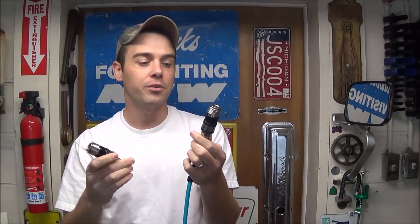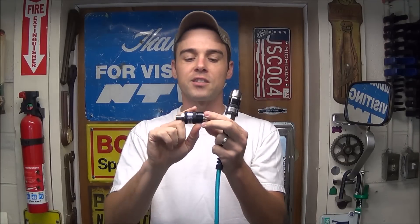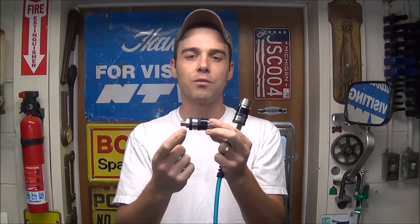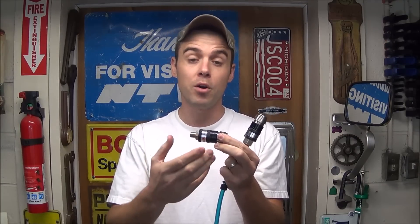These are very unique compared to a standard coupler because they allow you to remove or install air fittings or air tools without having to deal with the tremendous pressure in the line. It has a special collar — after you connect the two together, you slide that forward to pressurize the tool or whip hose, and when you want to remove it you pull that back and it depressurizes everything. It makes it a lot safer and you won't have to fight or struggle with your air fittings.